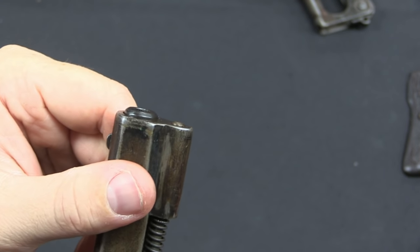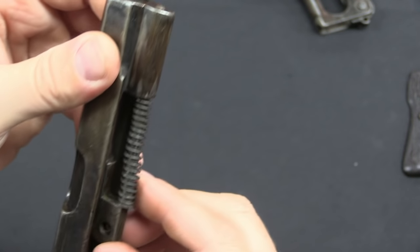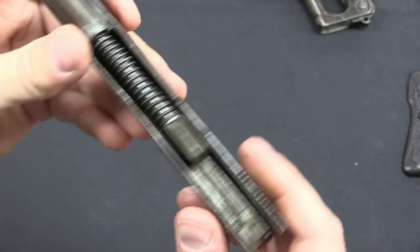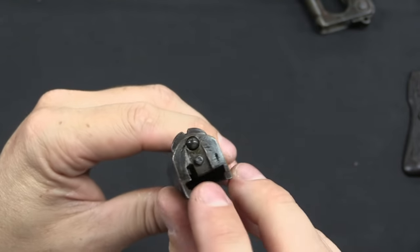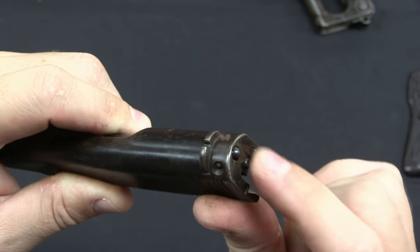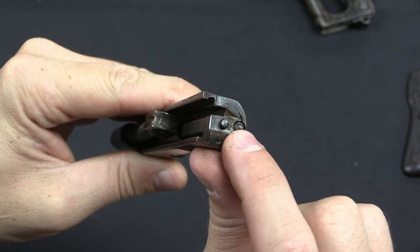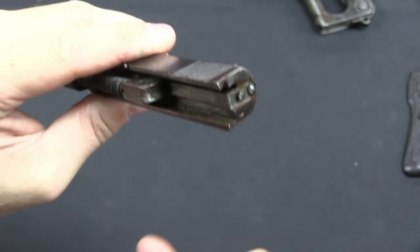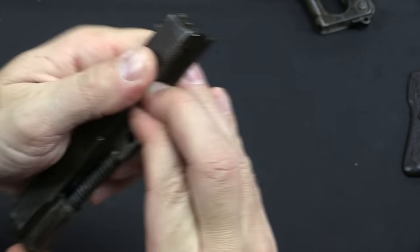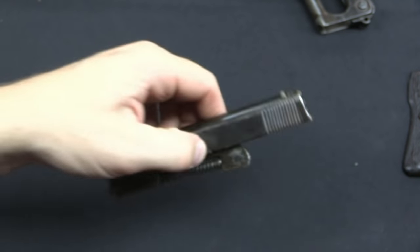It looks like the front bushing is a separate piece, but it doesn't really want to come off very well. I suspect if you mess with it enough you can get the spring out and then the barrel out, but I don't want to disassemble this to the point that I can't get it back together. One interesting element is that we've got these two spring-loaded plungers on the back of the slide. The bottom one is the firing pin — we can see that when the pistol is together. The top one, I have no idea what it does. Maybe it's just there to look interesting. I also want to show you what the rifling looks like in this, because it's kind of horrific.